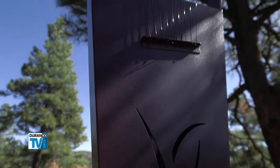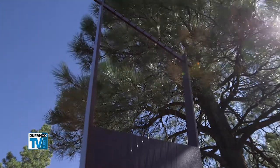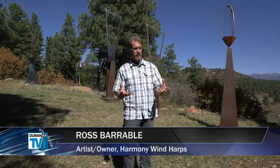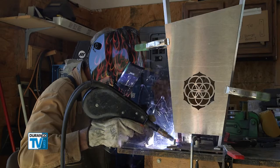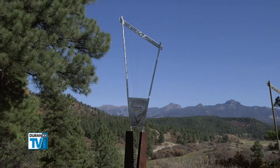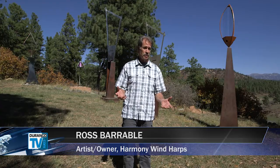The wind harp has been alive and well for centuries. Most cultures have their own form of wind harp. But what I bring to this art form is building them out of metals in a sculptural format so they can be outdoors, they can last forever, and using sacred geometry to build the different designs.